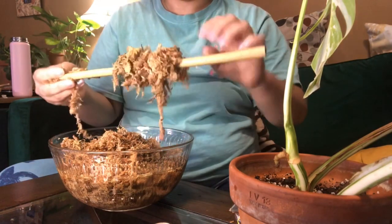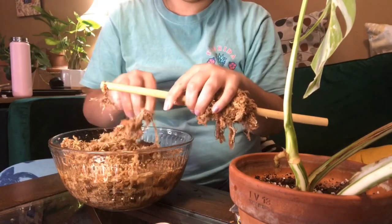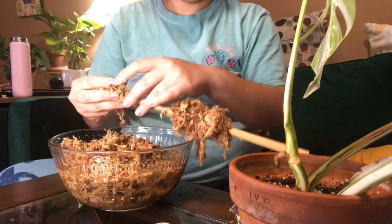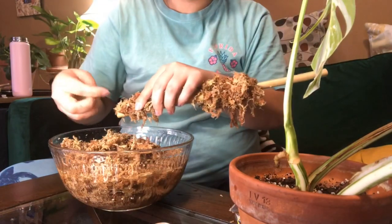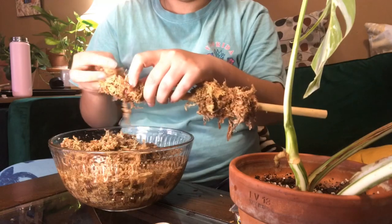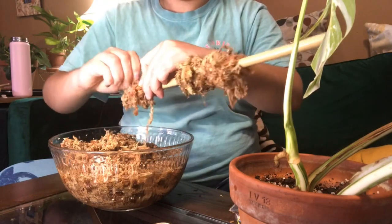The side that I'm not advancing the sphagnum on is going to be the side that I'm actually going to put into my plant. So wrapping sphagnum, grab a hair tie, use my mouth, spit it out, and there you go. Then just keep pushing it on — it's going to be a whole lot of that. Super easy.